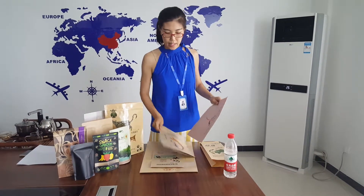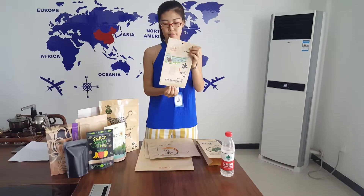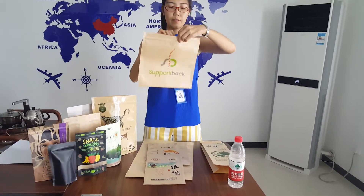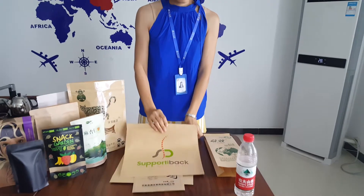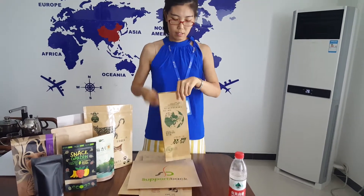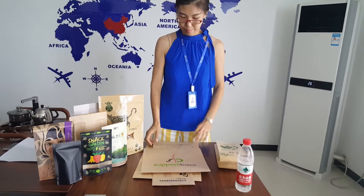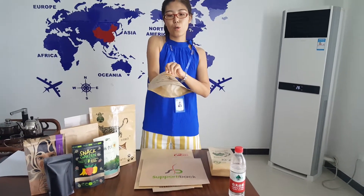Now let's see the bag types we usually do. This is a three-side seal bag. This is a three-side seal bag with a zipper. This is a side gusset bag, and when filled with product, it can stand up like this. And this type is a standard ziplock bag with bottom gusset.